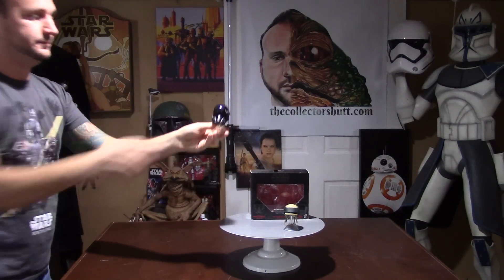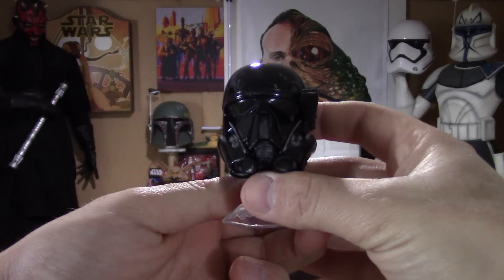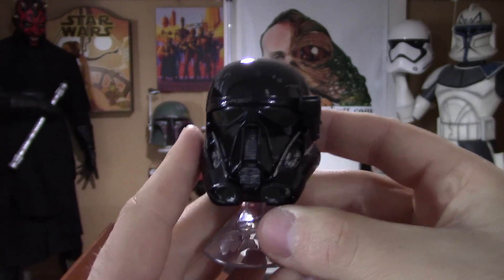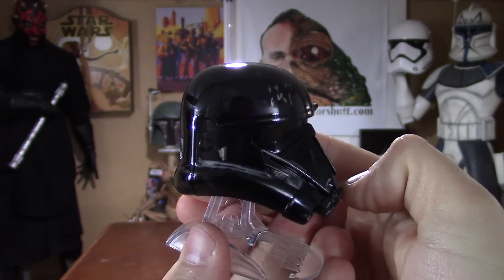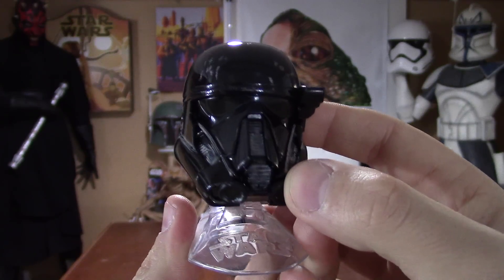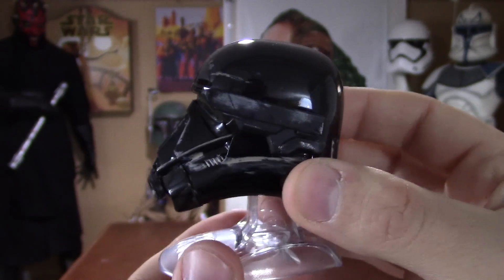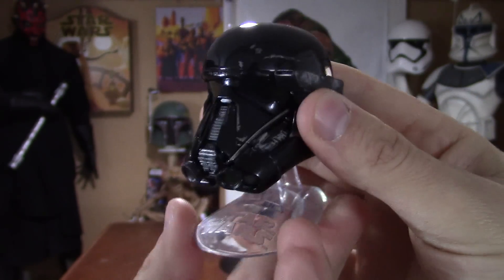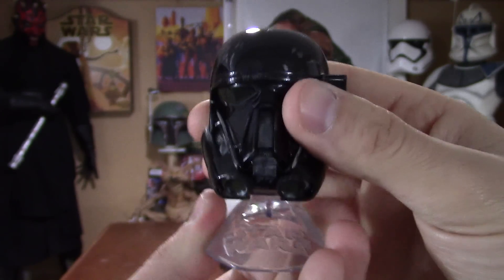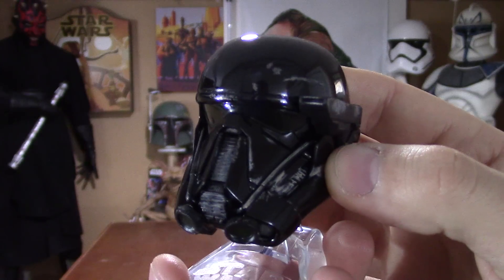Let's get right to the helmets and we'll start off with the Death Trooper. As you can see, the detail is really phenomenal — I love all the weathering that they did. It looks like this guy has really been through it, really beat up. I absolutely love the design. It's really great that they come with these stands — the style is on the base, and it allows the helmet to go front and back. Just really beautifully done.